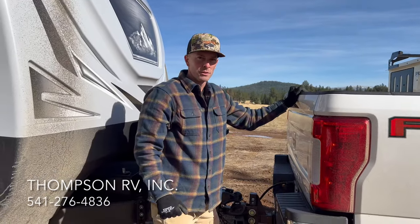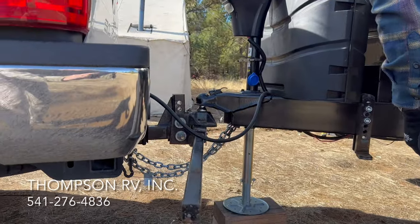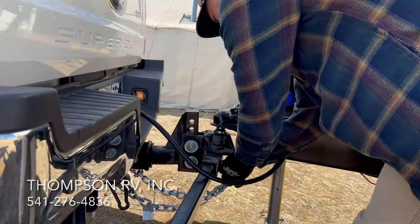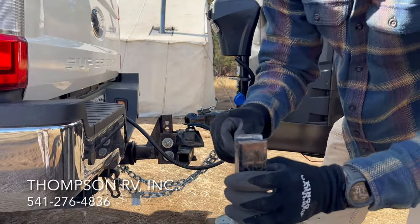Now we'll do the same thing on the other side. We'll open up the pin, get it out of the way, and swing our bar off of the bracket. I like to store that pin right back in that L bracket so I don't lose it. Again, we'll pull this pin out and store it into the bar.